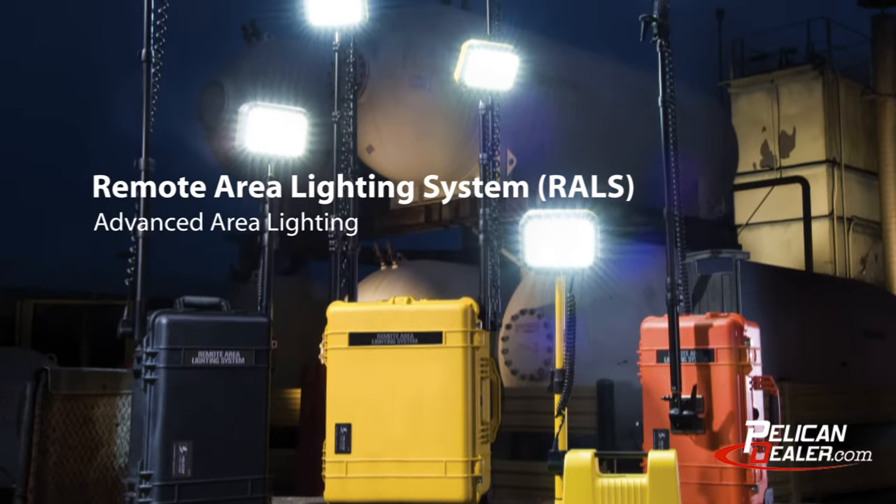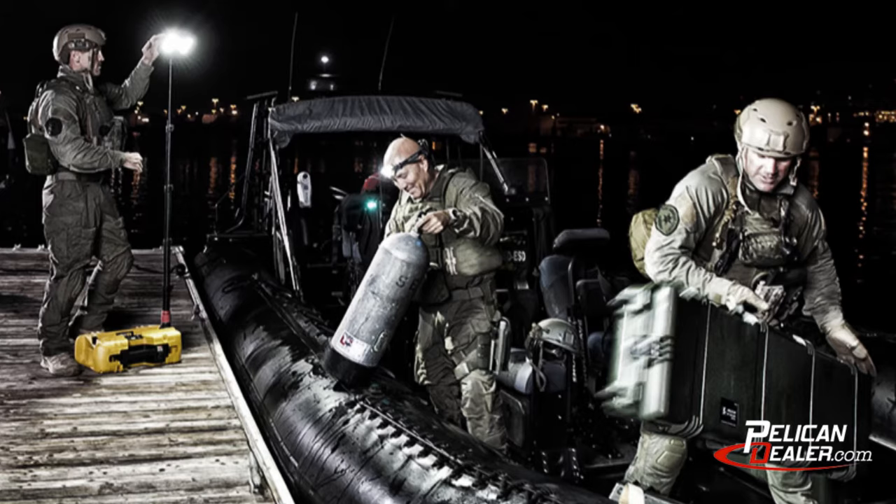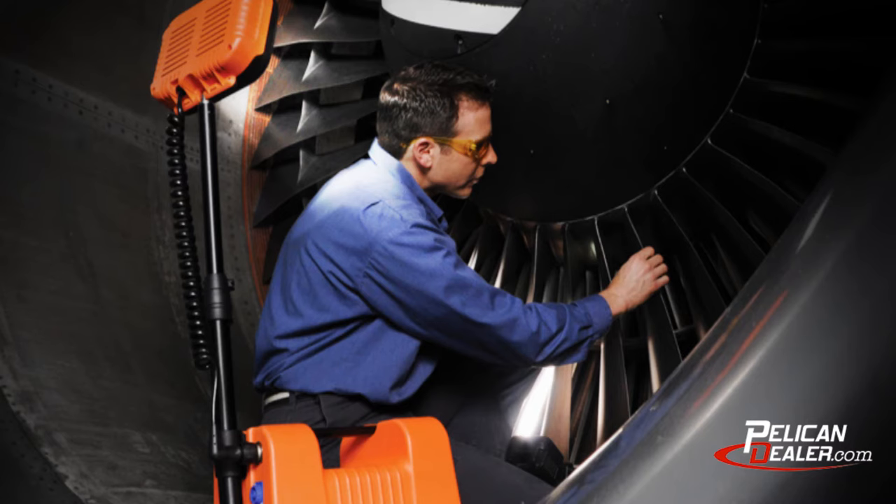Remote Area Lighting Systems from Pelican are the complete lighting solutions for first responders, military, industrial settings, and aerospace applications.